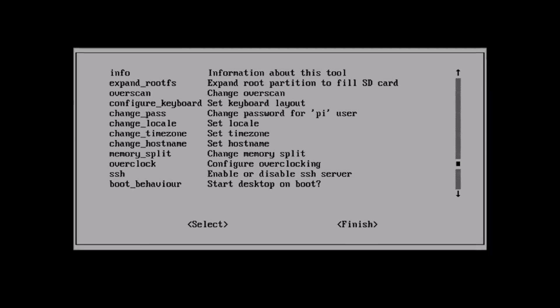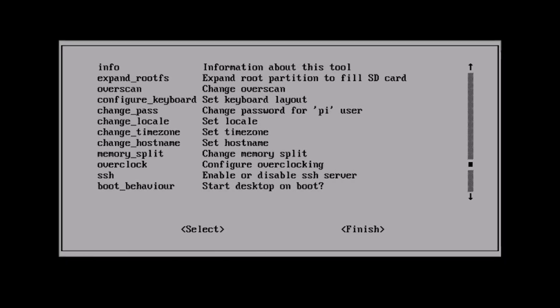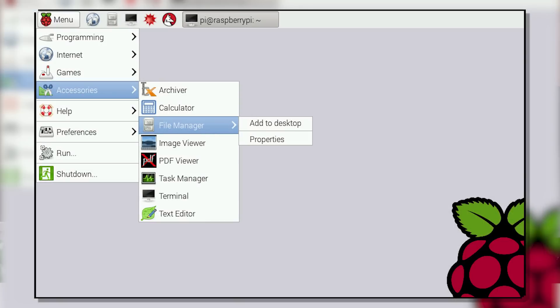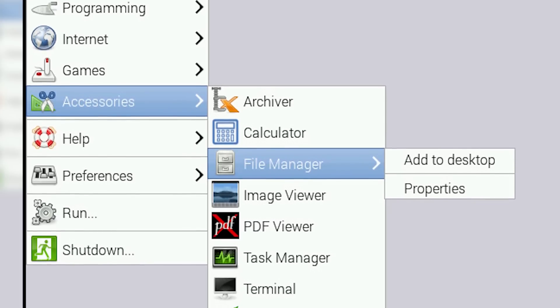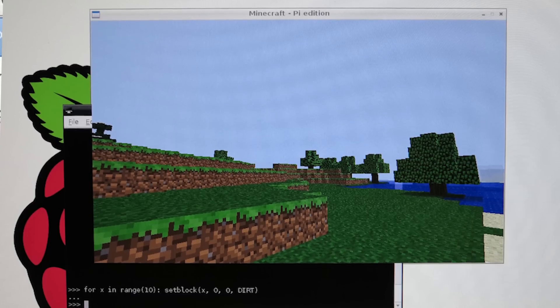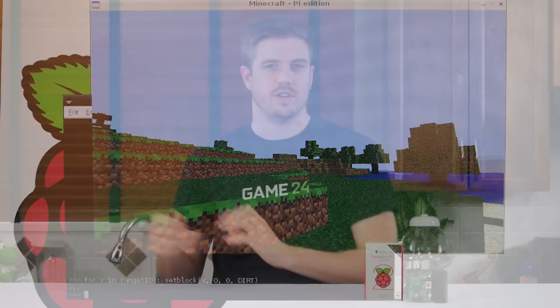After first displaying a configuration utility with some basic options such as keyboard layout, the Pi takes about 20 seconds to boot into the Raspbian desktop, which looks a little like macOS from the late 1990s — a grey background and a taskbar at the top. It comes with a simple web browser, console, a PDF reader, a simple text editor, several programming environments, and a stripped-down version of Minecraft in case you want to forget about your project for a few minutes and just play.